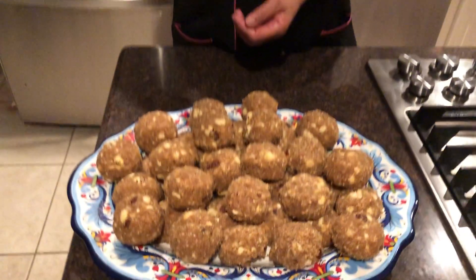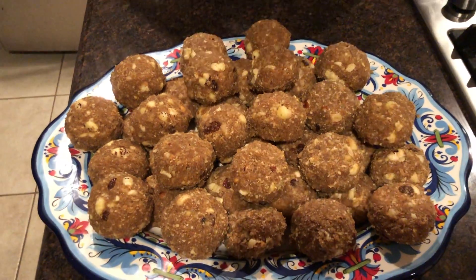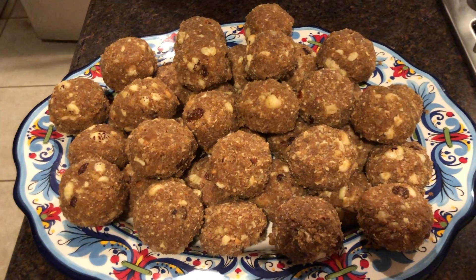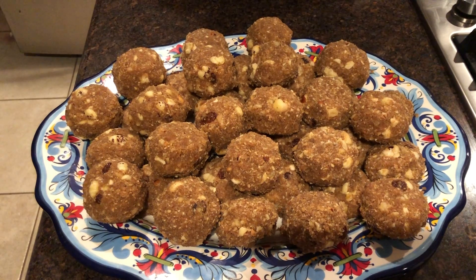Friends, now you can see that our gond ladu is ready! It took another 30 to 40 minutes to shape them because the mixture was very hot and I had to let it cool down a bit. Make sure to follow the ingredients closely, and try to use Kolhapuri jaggery — it is really very tasty desi jaggery. I used about two and a half cups of ghee total with all the other ingredients. I hope you like this recipe! If you do, please share with friends and family and leave a comment. I'll be back again with another simple recipe — until then, have a blessed day!